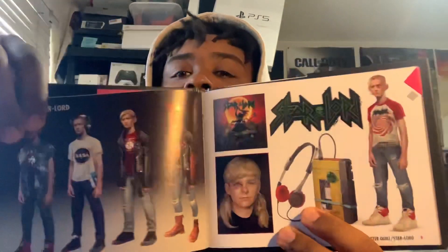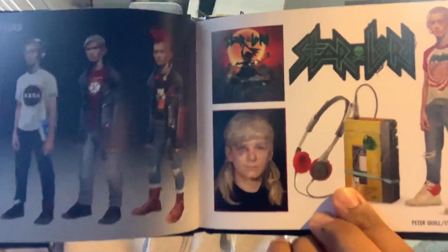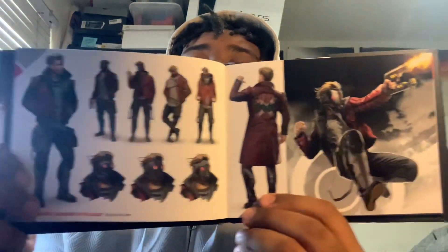I'm going to show you guys a couple of pictures because I don't want to spoil anything. Wow, this is really cool! Here's Star-Lord — yeah, Star-Lord — as you guys can see right there. And here he is now that he's older. I'm not going to show off too much because I don't want to spoil any scenes for anyone who might be getting this game.